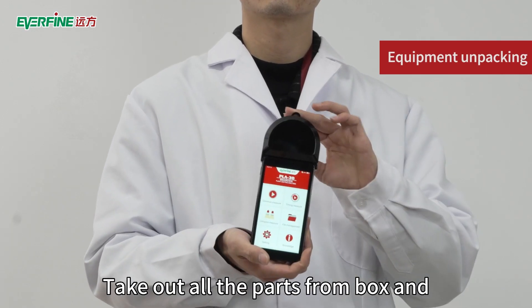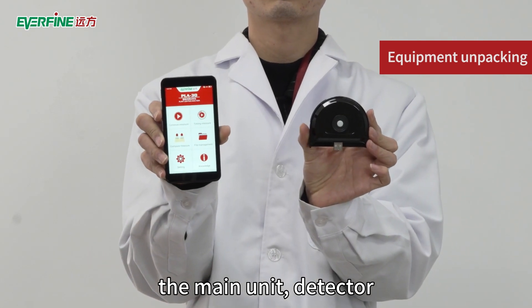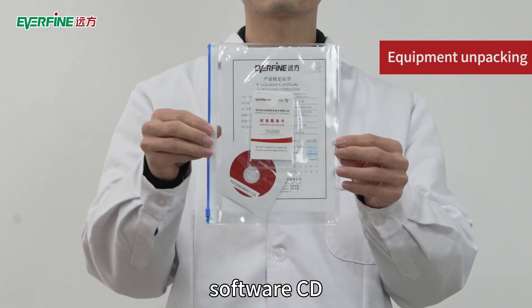Take out all the parts from the box and check the parts below: the main unit, detector, charger, USB cable, and software CD.